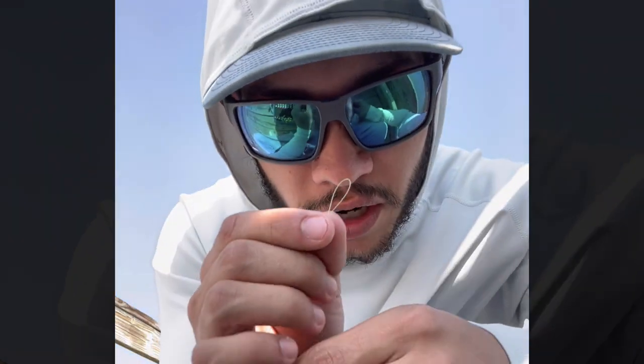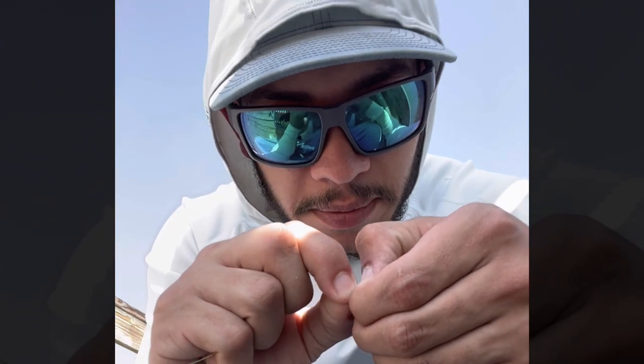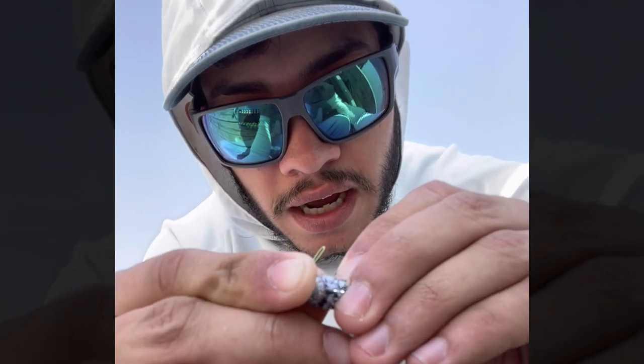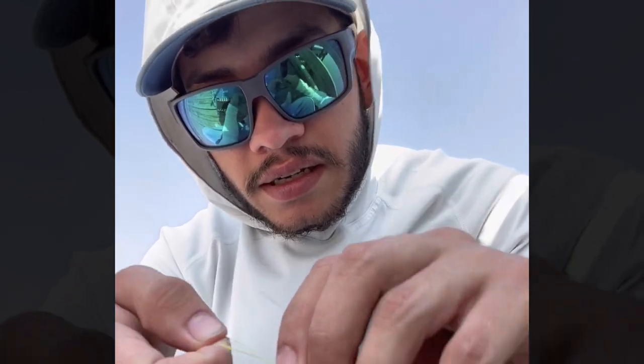Same thing - that overhand knot, pull that loop through, do it twice just like so. Boom. Same thing - run your finger up to the loop of that line just like so. I like to pinch it with my fingernails, get the eye of that hook, and push that line through the eye of the hook just like so. Then pull the bait through that loop that I had created in the line just like that, and boom - there you go. You're ready to go catch yourself some slabs off of your local pier and dock.